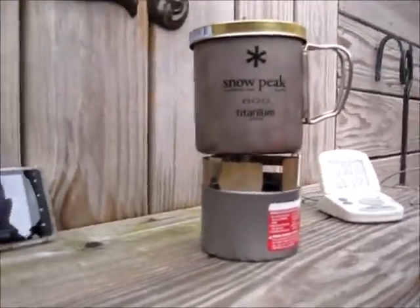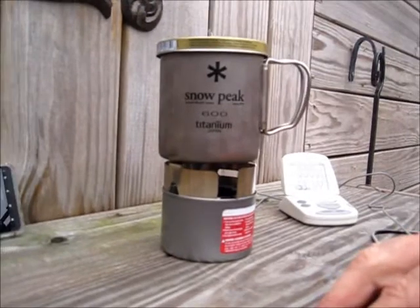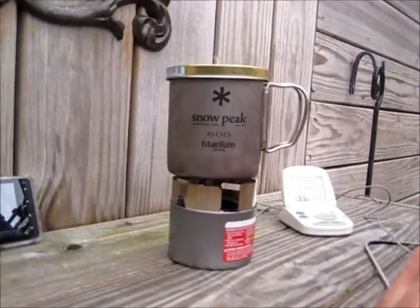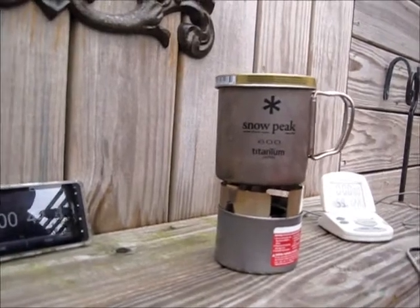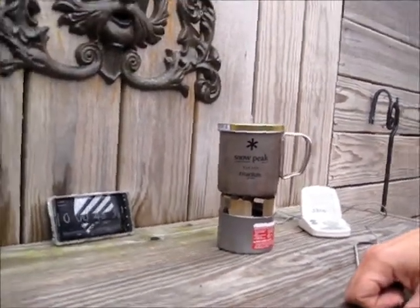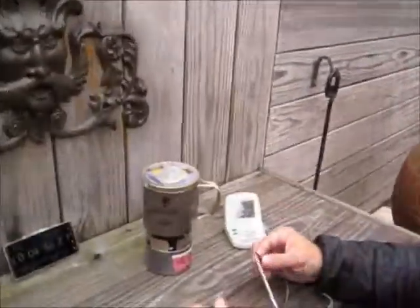Sterno takes a little longer to cook than some other fuels, but it's certainly a viable option, especially if you're just reheating food and such. We'll get the word right now on the boil time.